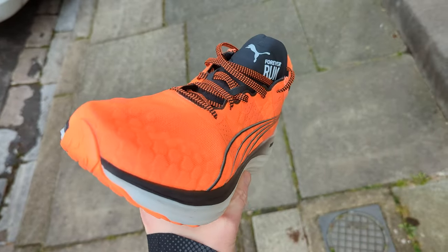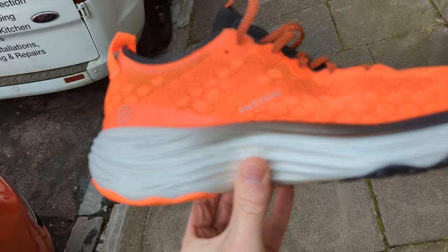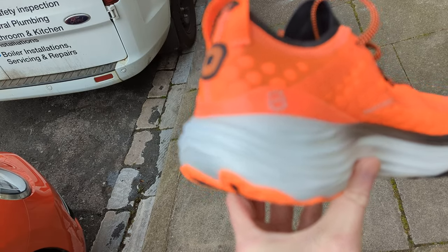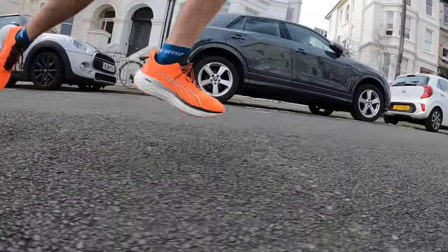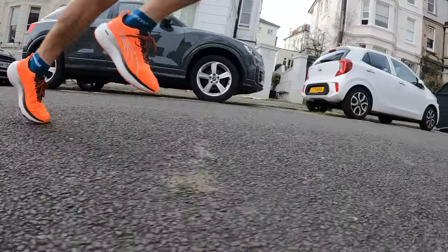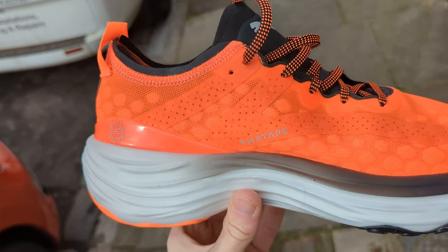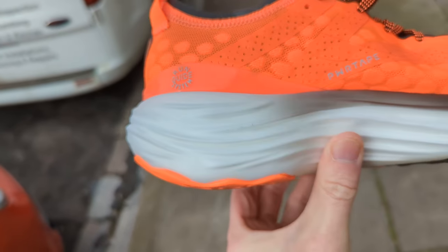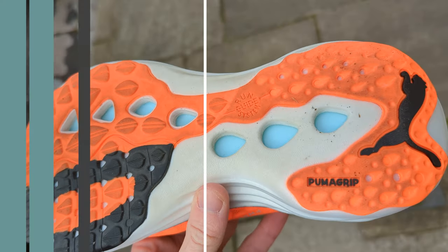The Puma Forever Run Nitro is a stability running shoe that veers more towards the subtle side of support. The Nitro midsole foam features two foam densities — a softer middle section and a firmer outer — aiming to be both responsive and cushioned. There's an asymmetrical heel counter to hold the foot in place and a wider medial rubber segment to improve stability. Other design features include power tape on the upper to improve support, a run guide rail to keep the foot centrally aligned, and an impressive Puma Grip outsole for traction across different terrains and conditions.